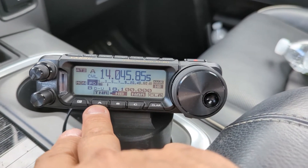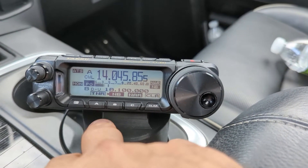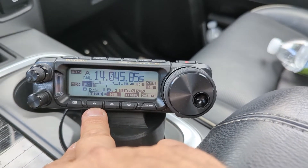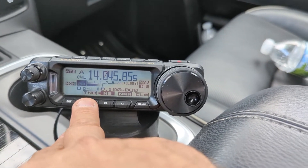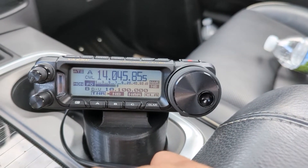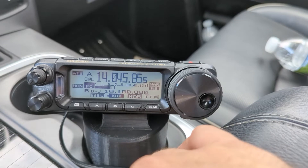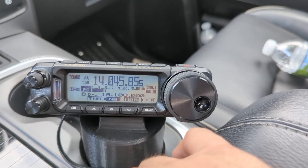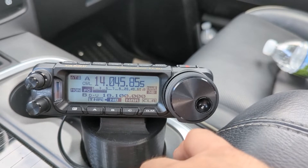The first one is the tuner button. I have my ATAS 120A installed. When I change frequencies, I like to just go boom and the ATAS does its thing really quickly. I don't have to worry about going into menus to figure out what to do when I change bands in order to hit the tuner button.